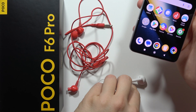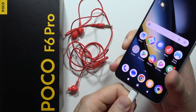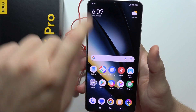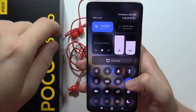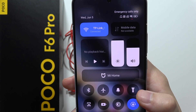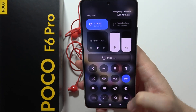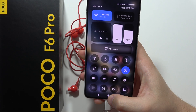First, let's start with these USB-C headphones. We have to plug them into the USB-C port at the bottom. When we do this, we open the notification panel, and when we see the small icon of the headphones in the bottom right corner, it means our headphones are currently detected and we can simply listen to music through them.